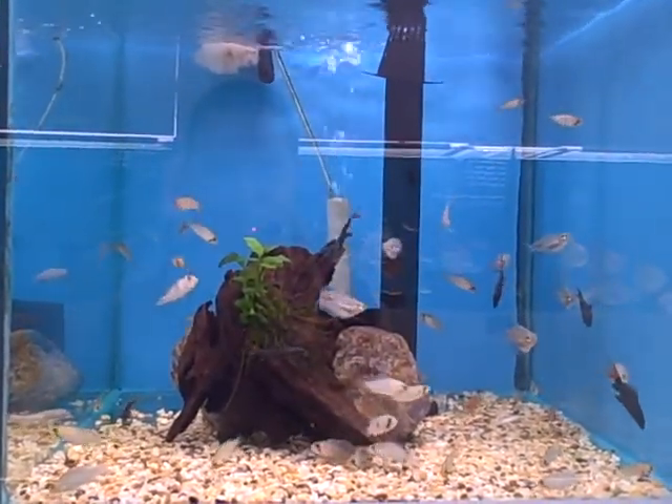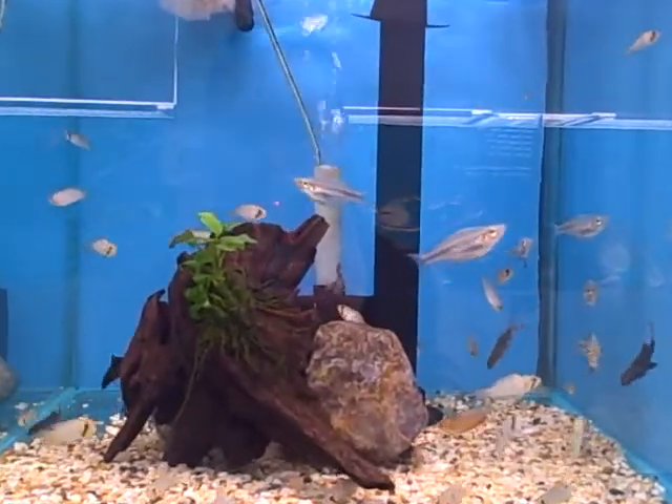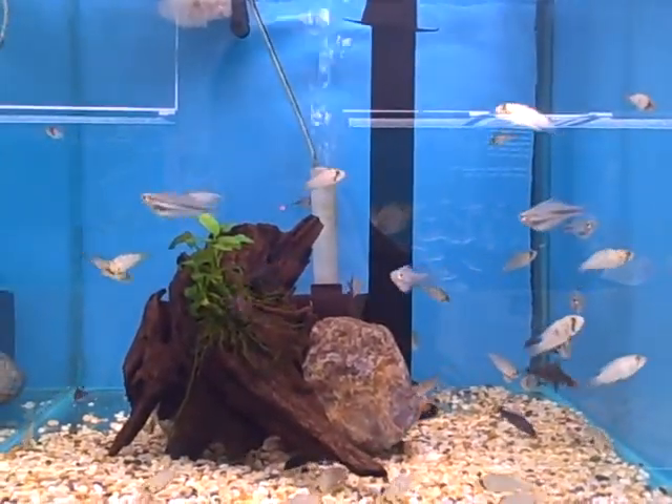Especially this one. I've been raising black worms also, but very slow. Black worms are so slow.